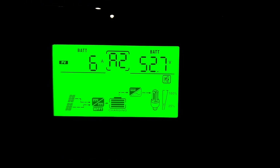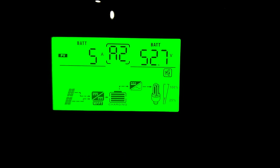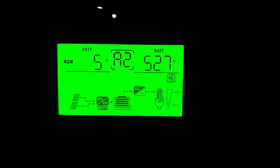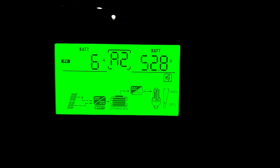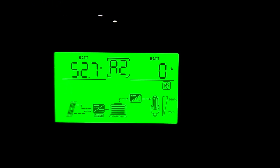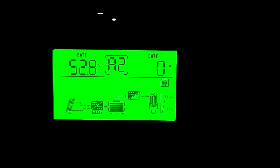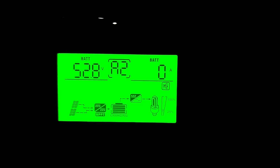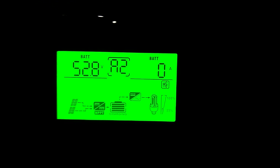Battery is pulling 5 amps, and the battery's at 52.7. So that's what we are at since last night when I did the video.